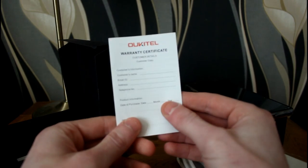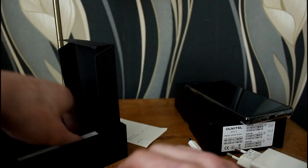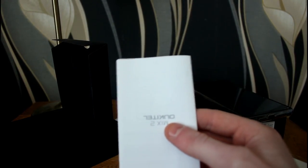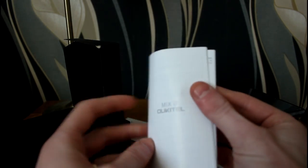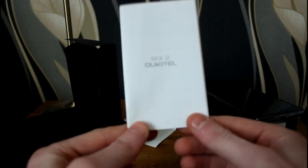There's also a small warranty card from Ukitel and an instruction manual, which seems very detailed compared to some Chinese manuals, though these tend to be pretty useless — speaking from experience with TV boxes.